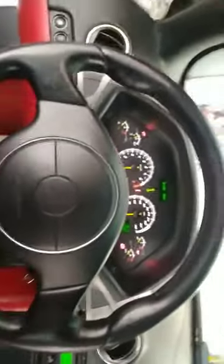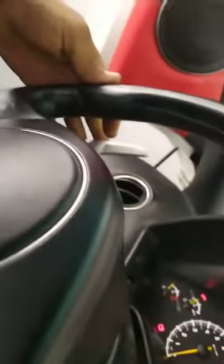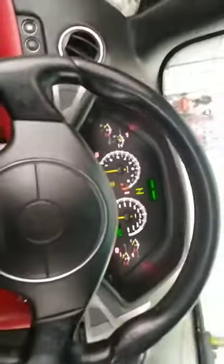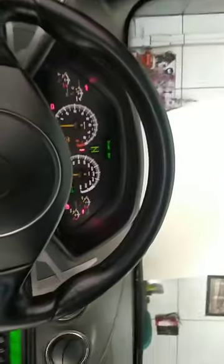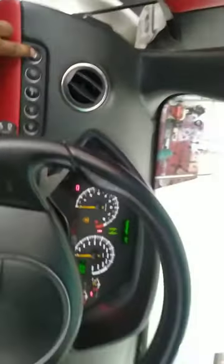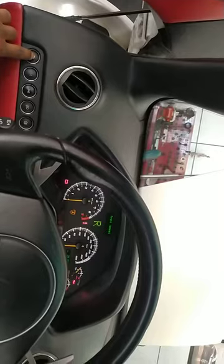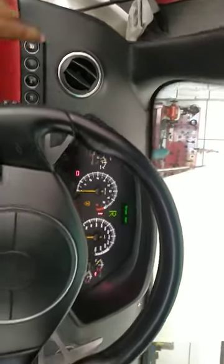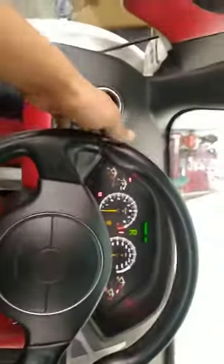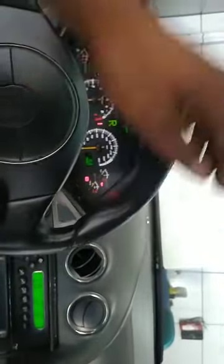I show you — like this, see, neutral. If you put reverse, reverse — so this is the reverse button here, see, reverse. For neutral, same: press this one and this one together, like this.